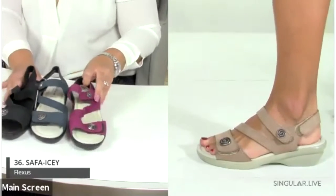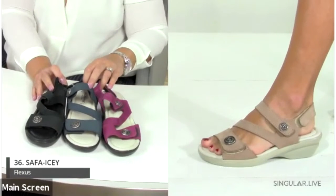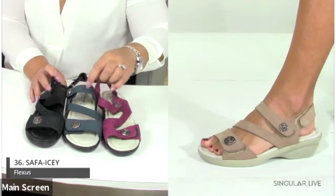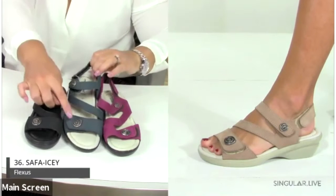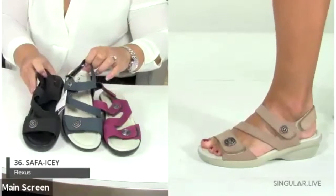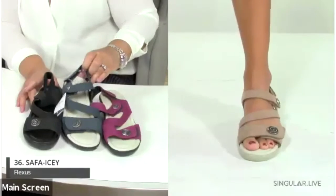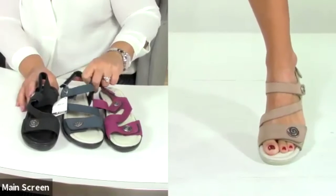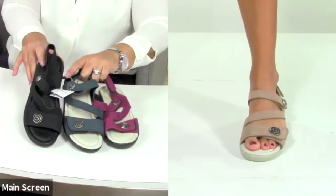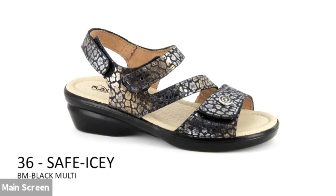The Safa has three points of adjustability — two hook-and-loop closures plus a back hook-and-loop — making it completely customizable to the foot. It features premium leather, a padded insole, and a one-and-three-quarter-inch heel. The Safa Icy is a dressier version with a croco print overlay and metallic detail added on top.